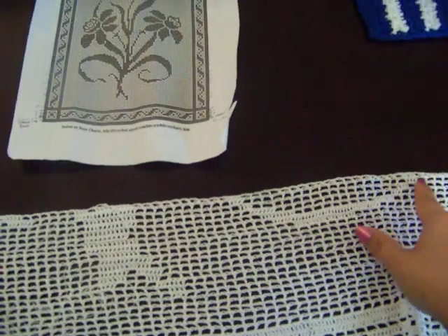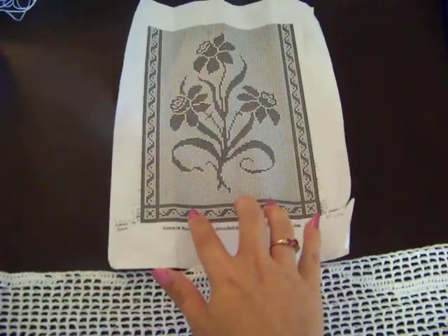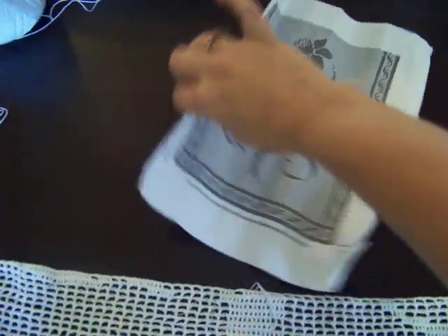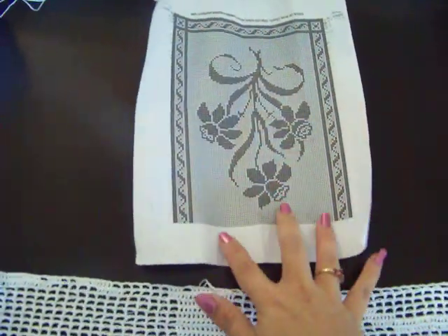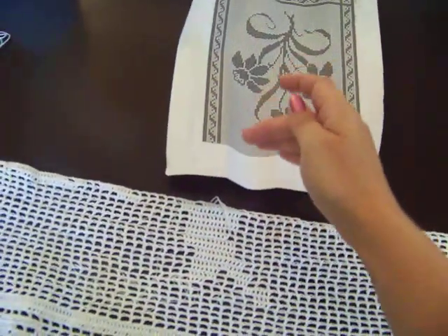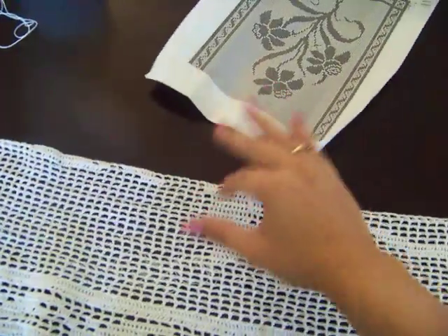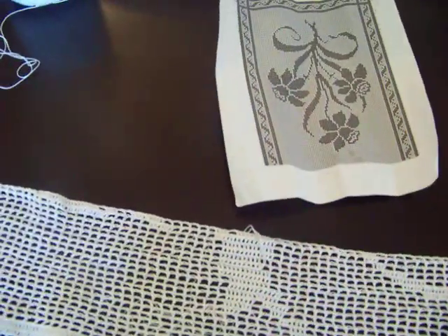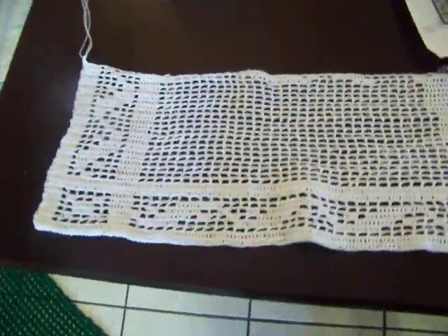Once I'm done with it going up, I'm going to flip the page over upside down and then do it again upside down, so it'll be two flowers with the flower buds next to each other and the stems at each end. So this is what I have so far.